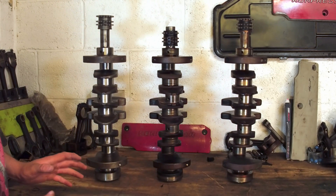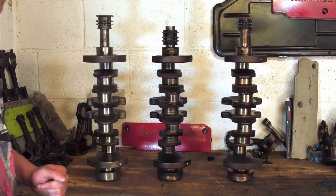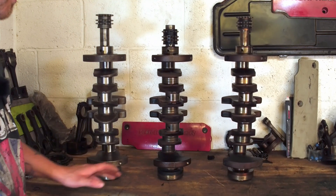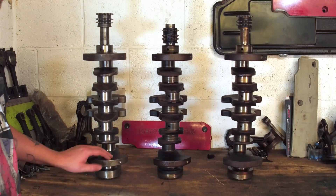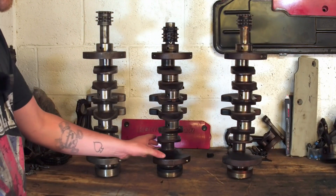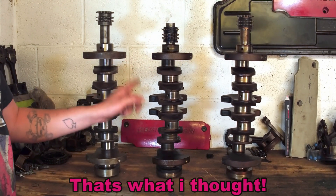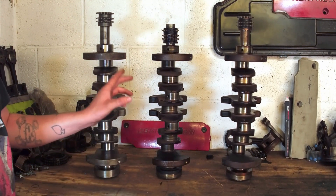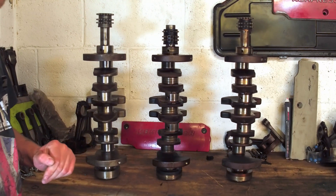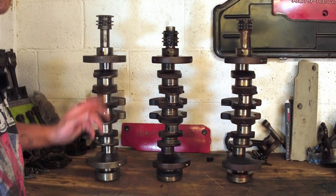The visual difference is quite apparent. When you look at the counterweight on the M111 983 crankshaft, you can see it's substantially smaller than both the OM601 and the M111 975. This is because they actually lightened the rods on the M111 983, and we'll get into that shortly — the difference surprised even me.